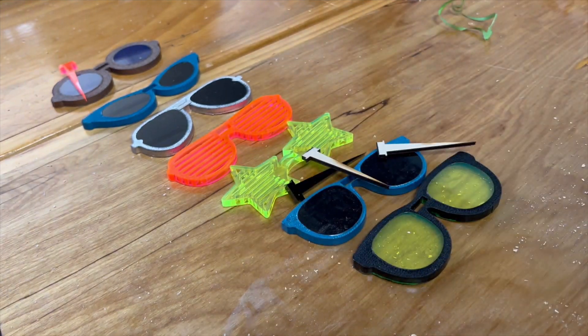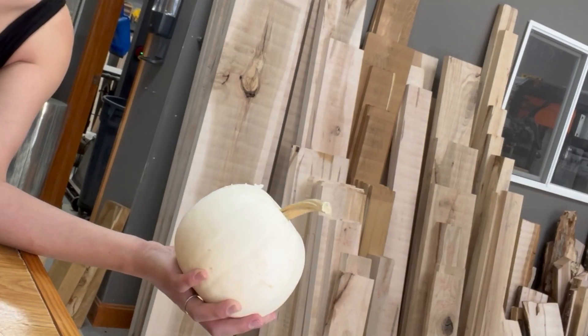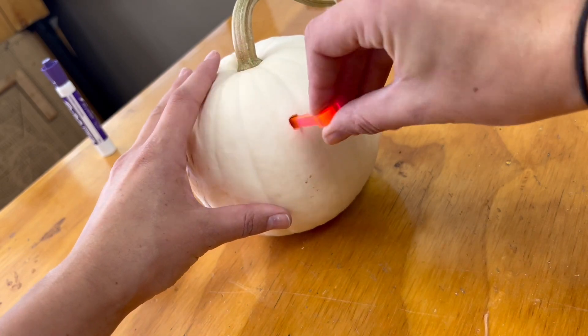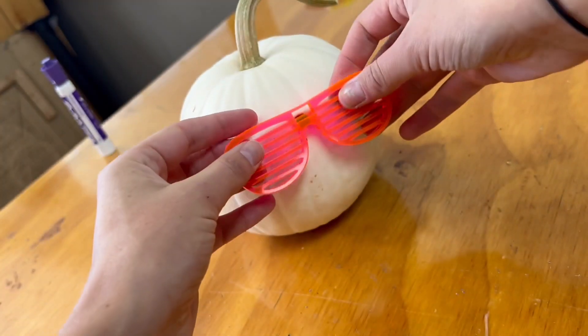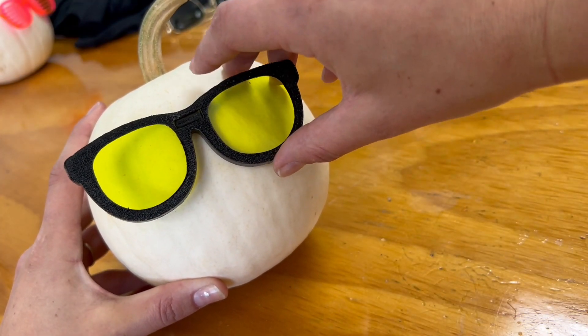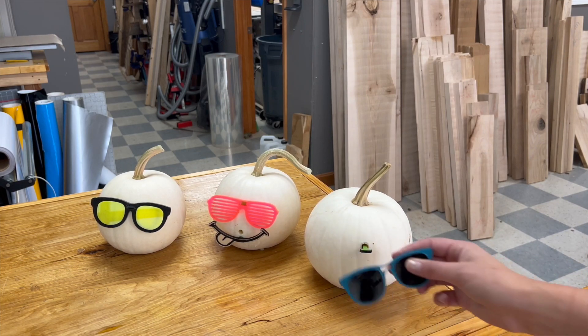To assemble this, all I'm doing is drilling directly into the pumpkin, popping a peg in, and then the glasses sit right on top like this. You can kind of switch them around if you want — you can add mouths or take away mouths.